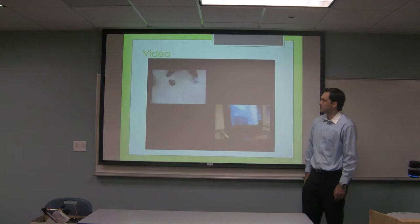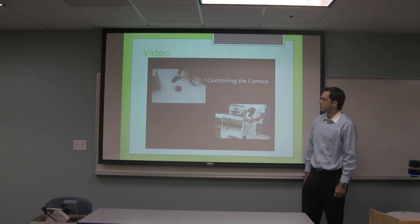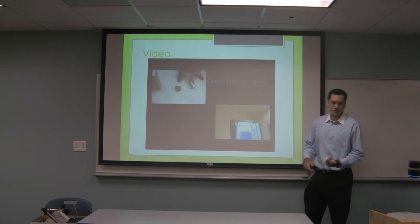We're trying with a different object, and this should cause it to start going towards it. There we go. And here we're controlling the camera with the remote control.